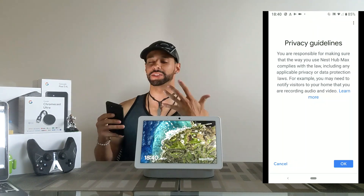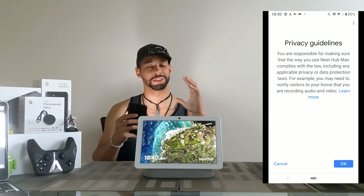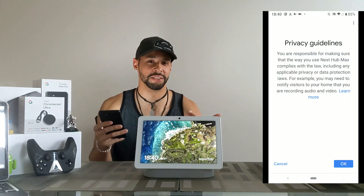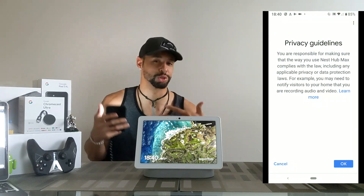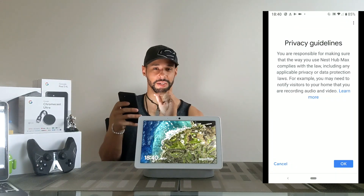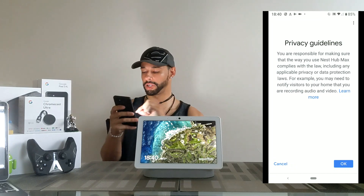But it's weird because in your house it's your place — I would think you could do whatever you want. If someone comes in your house you could just say 'my house, my rules,' but I'm not sure how that works. This is just something to keep in mind, so we're going to go ahead and agree to this and click okay.